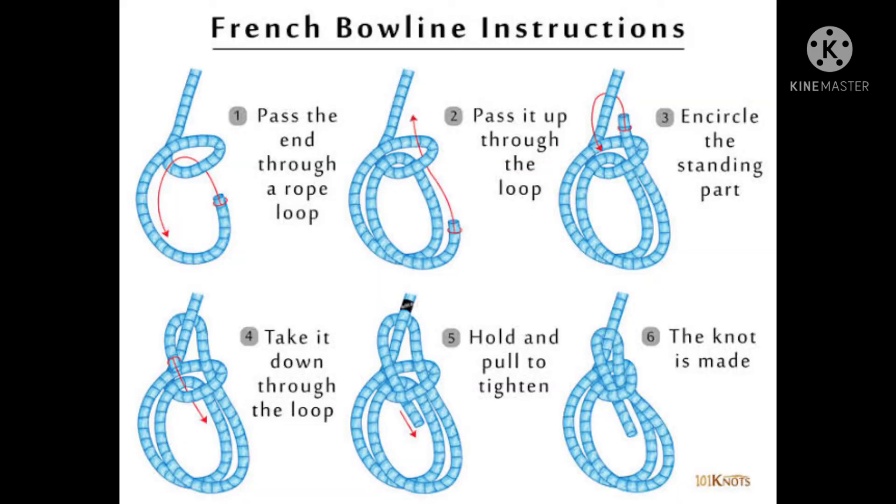Then the French Bowline. Do a bend and put a rope on it, and put a knot and tighten it.